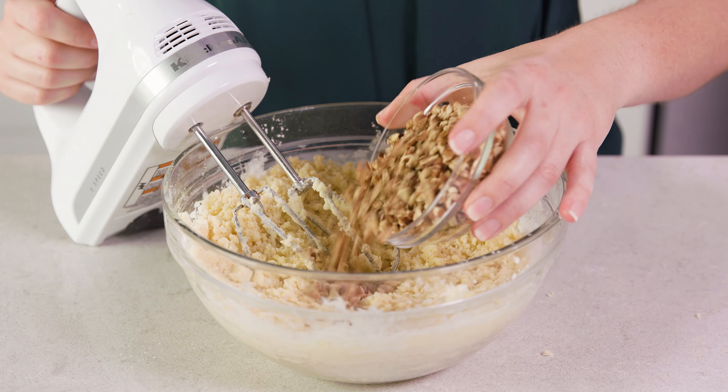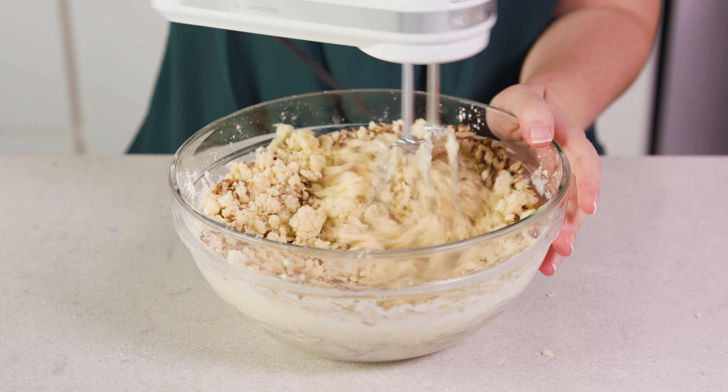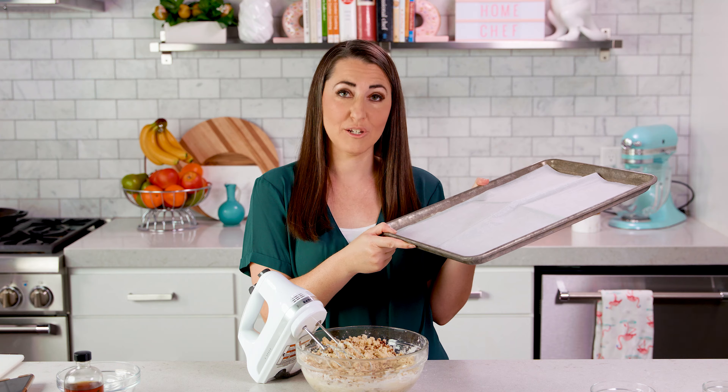Last we'll add in 1 cup of finely chopped pecans, and mix these in just enough to disperse them throughout the dough. Next preheat your oven to 325 degrees Fahrenheit, and line a baking sheet with parchment paper.